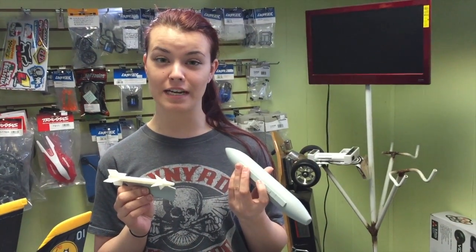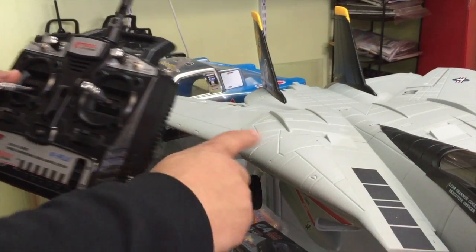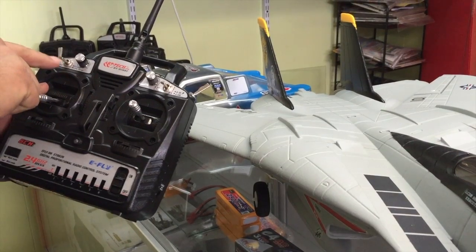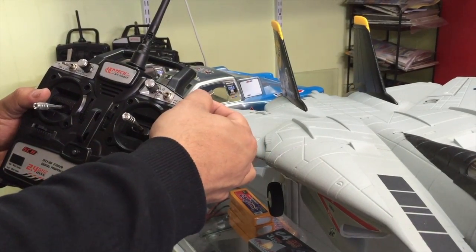The F-14 comes with scale props but we don't recommend using them while flying because it does mess with the aerodynamics. When flying your F-14, we recommend putting your dual rate switch onto the first position. In order for your wing retraction switch to work, your channel 5 switch has to be in the down position and your flap switch has to be turned all the way to the right. If those two conditions aren't met, the wing retraction switch is not gonna work.